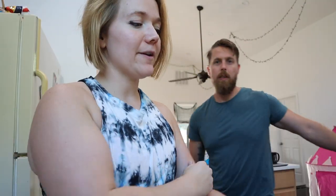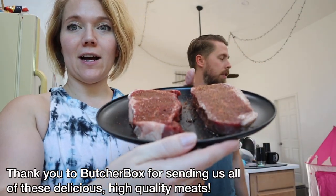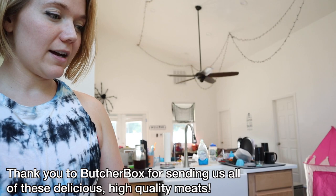Last we left off on Monday — if you haven't watched that video, go back and watch it — but we've got our first little ButcherBox cook going on. This is a sirloin steak — beef strip sirloin. My eye's twitching just looking at it.